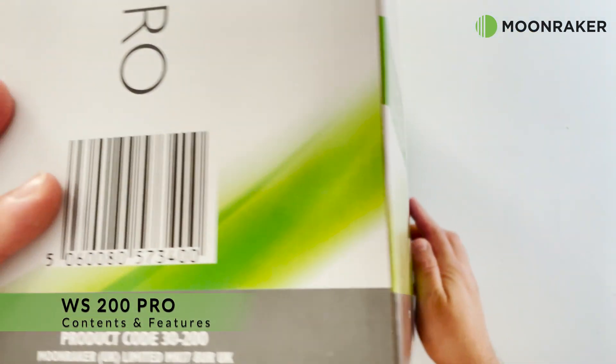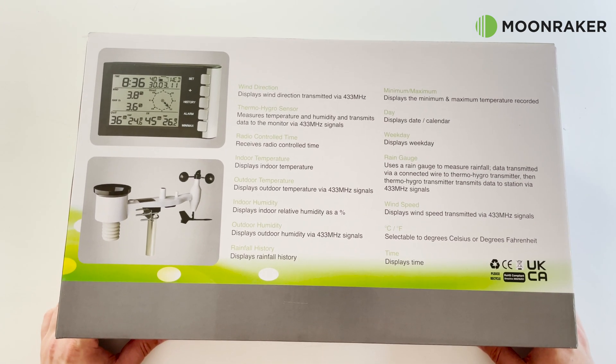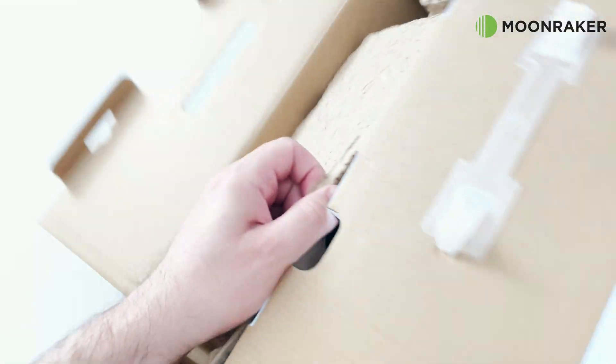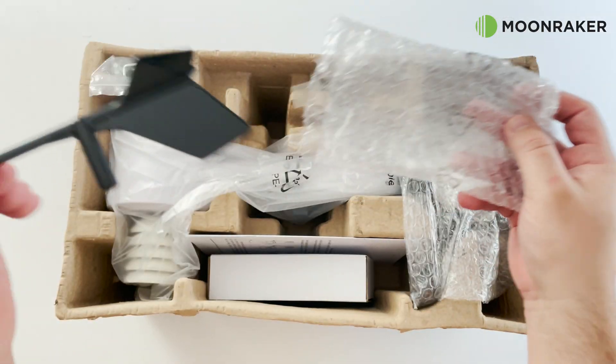The Moonmaker WS200 V2 Pro, available from Moonmaker, is a professional solar weather station. In the box we find a couple of accessories which require fitting, such as the wind direction and wind speed accessory.